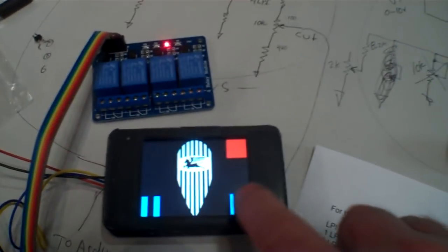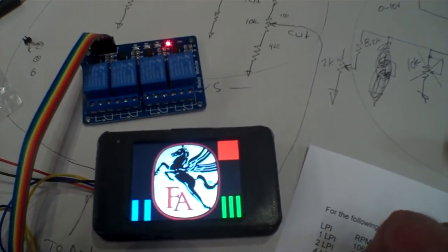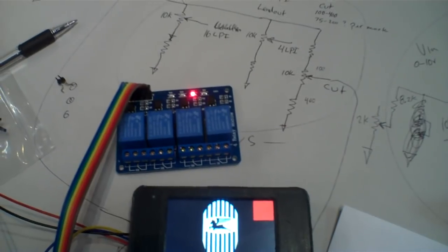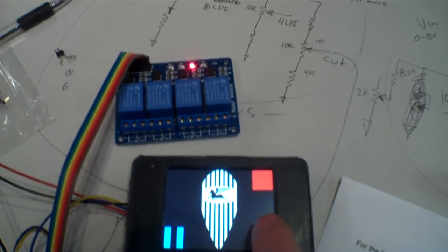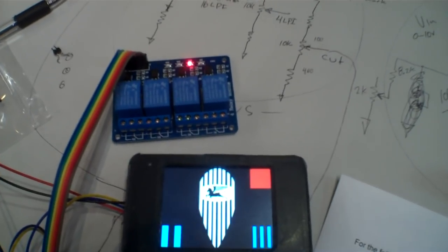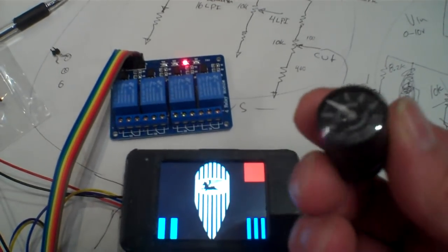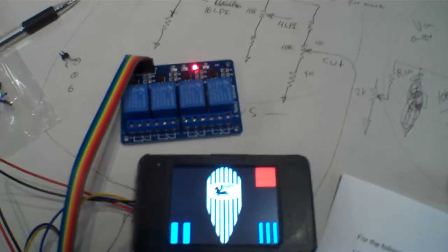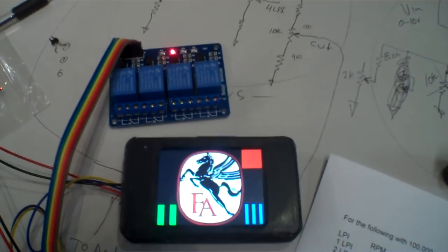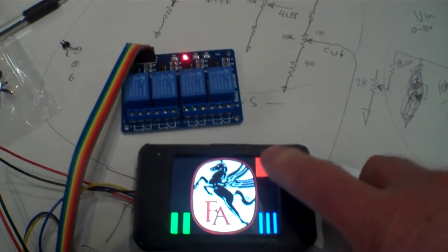The buttons represent groove spacing — this button looks like grooves spaced further apart, and this one even further. So this would be the lead-in, running a relay; then you could cut with a different relay running; then do a lead-in to the next song. You could cut at the LPI specified on the dial, and then lead out to the end of the record.